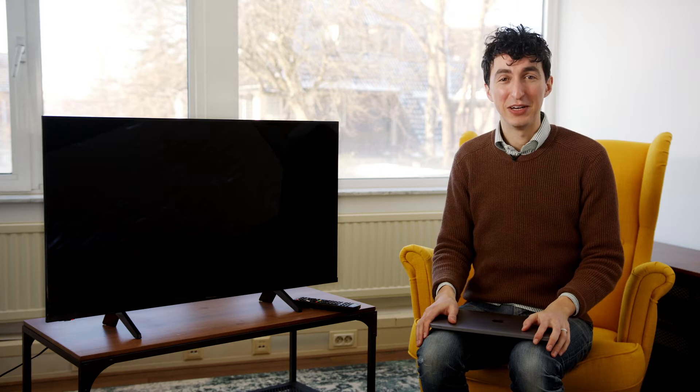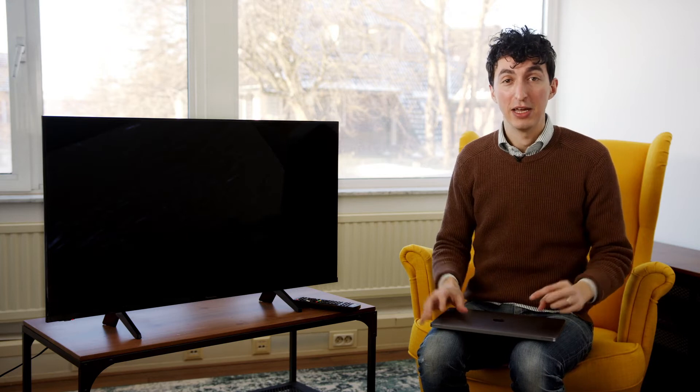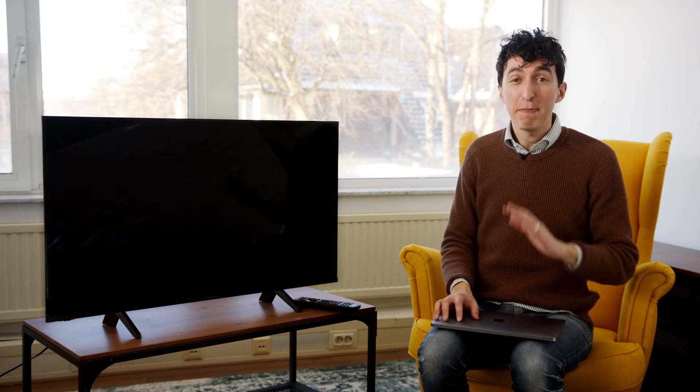Hey there, my name is Daniel and I am going to help you mirror what's on your MacBook to your Panasonic TV. We're going to get what's on the screen here to the screen there, and we're going to do this using an app called MirrorMeister. What's nice about MirrorMeister is that you won't require any extra hardware or cables — it works through your Wi-Fi connection and it works on any Panasonic TV 2012 or newer.